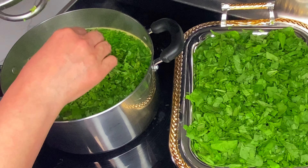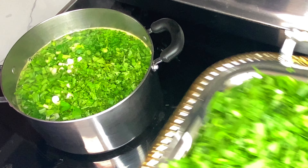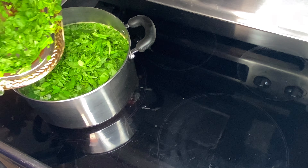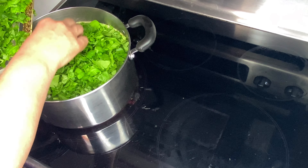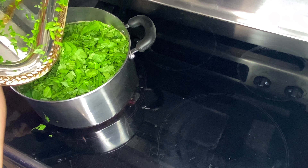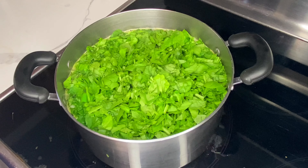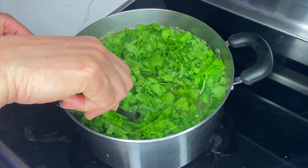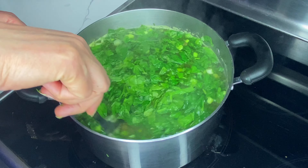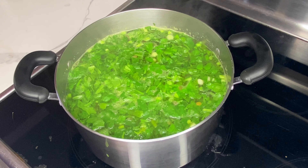This Persian noodle soup, or Ash-e Reshteh, is intensely aromatic, amazingly delicious, nutrient-rich, and a wholesome meal by itself. It's a one-pot wonder that'll become your go-to recipe for a nourishing and tasty meal. This dish is similar to Italian minestrone, but the base is made up of well-cooked herbs and greens rather than tomatoes. It's a sophisticated recipe that uses a long list of ingredients, creating a captivating taste that'll have you coming back for more.